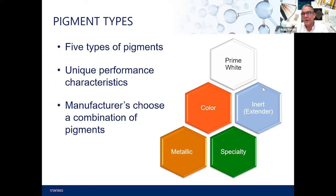Don't let yourself be fooled that a coating costing $25 a gallon is equal in quality to one costing $50, especially in a commercial situation. It's impossible in a competitive market for that to happen. The five types of pigments used in coatings are: prime white, color, inert, metallic, and specialty. Each gives the paint unique performance characteristics and manufacturers use different balances to achieve the desired product at the right price point.